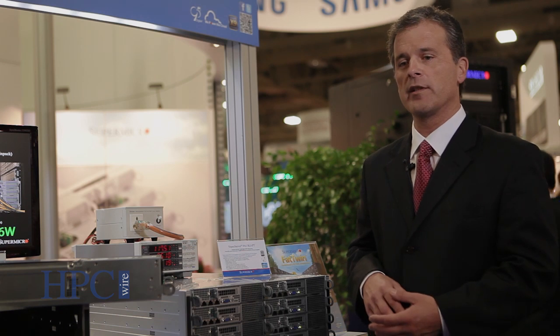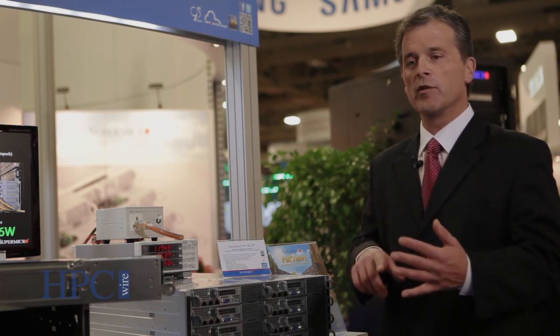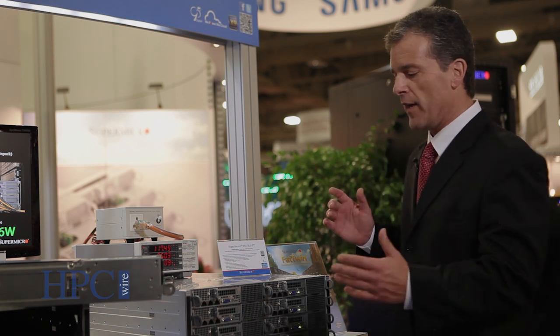You also get better performance and better power efficiency. With the Fat Twin, just with our design, we're able to save customers up to 16%, maybe more, in power efficiency. That better power efficiency allows you to put in more components, run faster speeds, and deliver higher performance. So not only are you getting lower costs from better power efficiency, you're getting better performance.